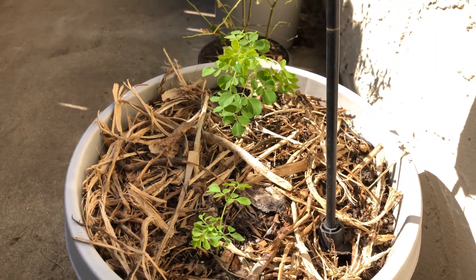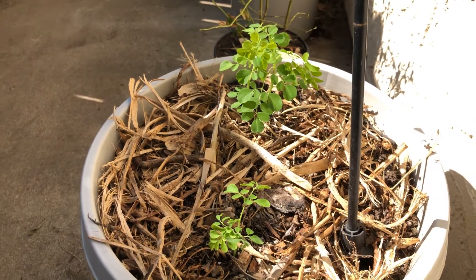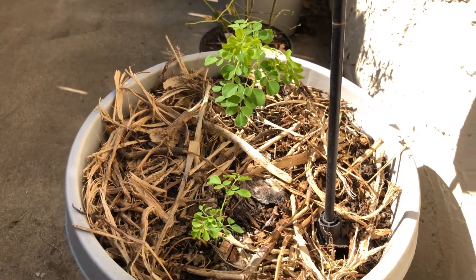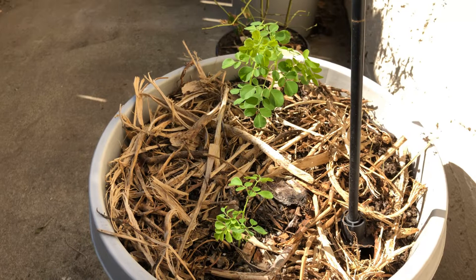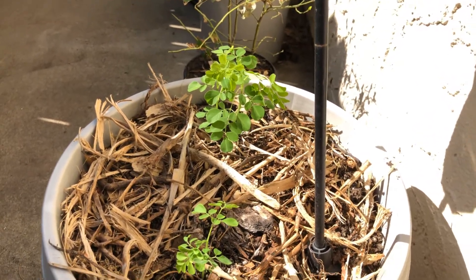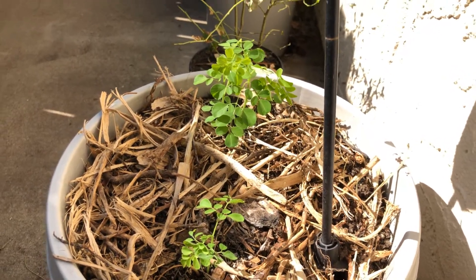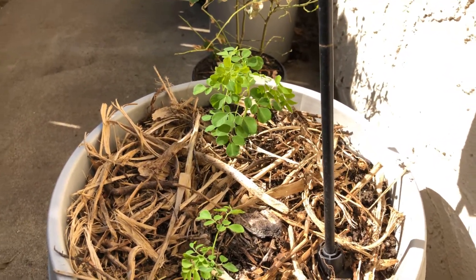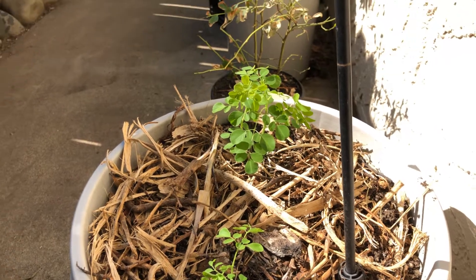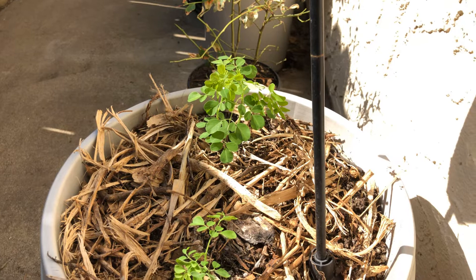Hello everyone, welcome to the channel. This is NJ Kelly Gardner saying thank you for watching. Here in front of you is our moringa tree. This is a great tree to have in your garden if you don't have it. This is a subtropical to tropical tree and is quite well known.